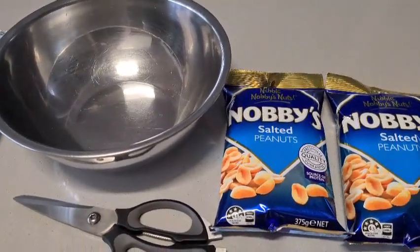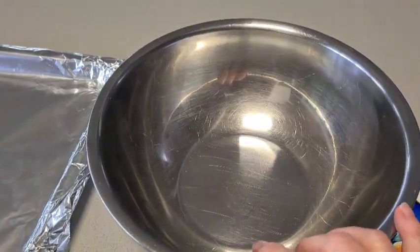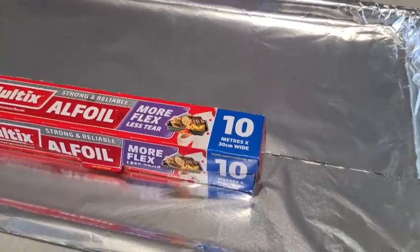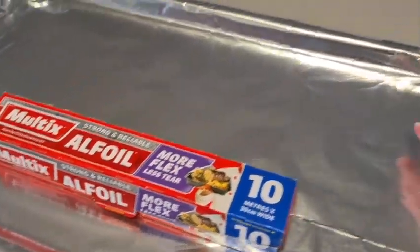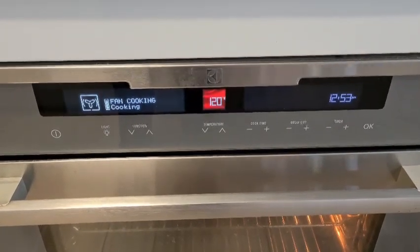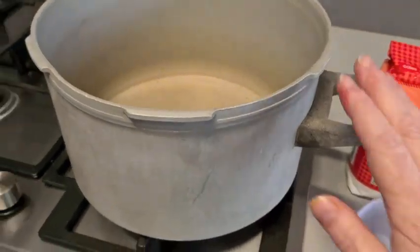Two packets of salted peanuts — I don't use the raw ones, I use the salted ones. A bowl for them to go into to sit in the oven to stay warm — I'll do that in a minute. A big tray — this is what we're going to pour our peanut brittle into; this one's actually 90 centimeters, it's a big one. It's covered in two pieces of foil, overlapping. I've got my oven on at 120 degrees Celsius — that's where the peanuts are going to go to stay nice and warm. You don't want to put cold peanuts into your mix.